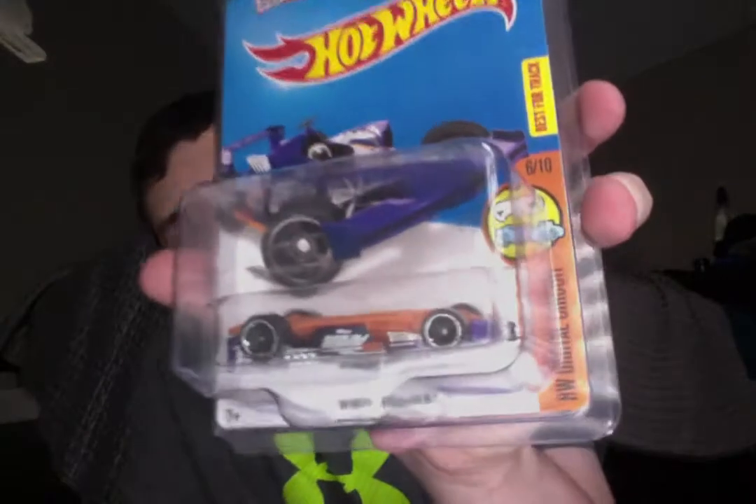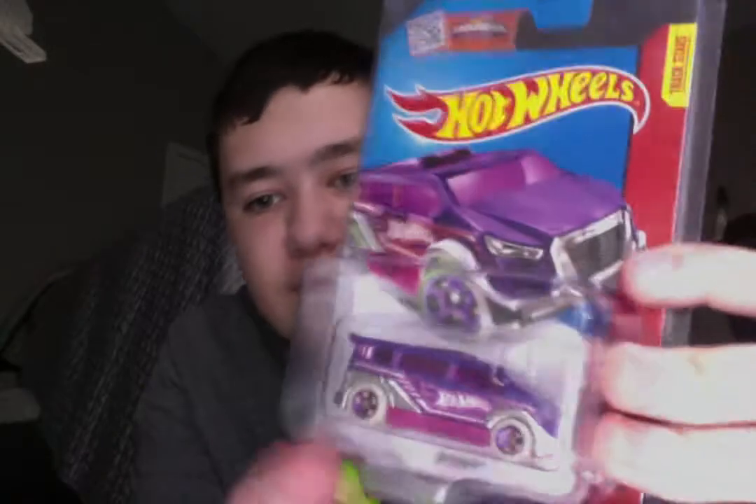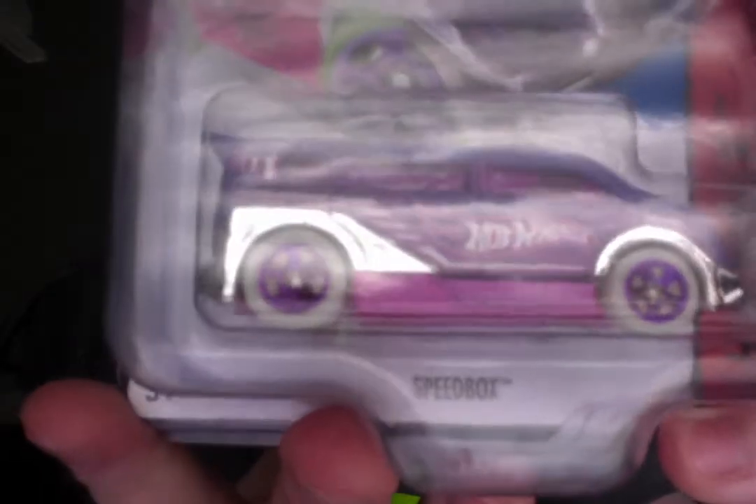Here's another minor error — it's the Winning Formula, and it is packaged upside down. Here's another one — it's the Speedbox from the Nightstorm series, and if you look at the back wheel, one of the holes is painted, which isn't supposed to be that. It's the five-spoke wheel.